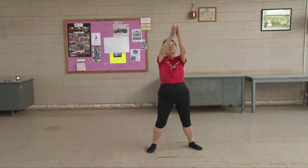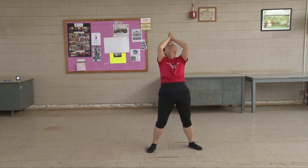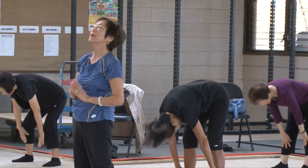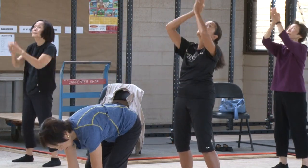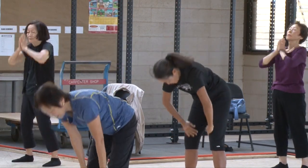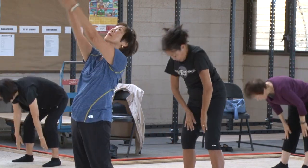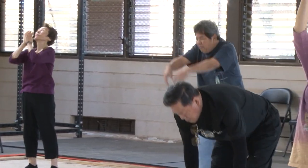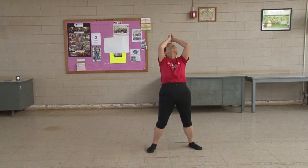Again, touch toe. Same way you go down, same way you come up. Two, three, four, five, six, seven, eight, nine, ten.